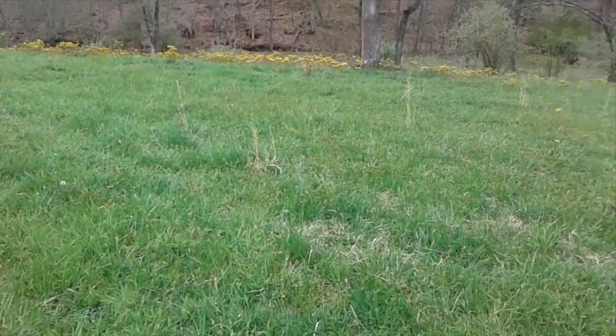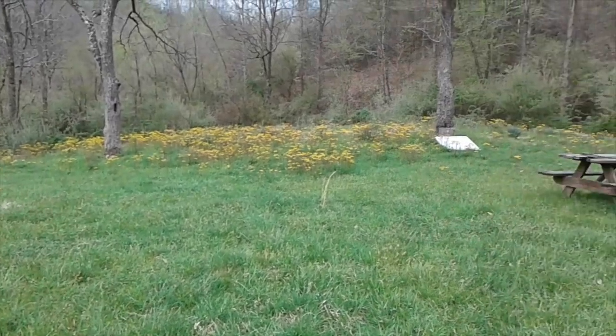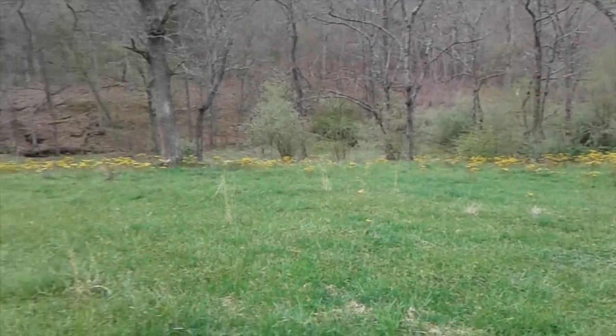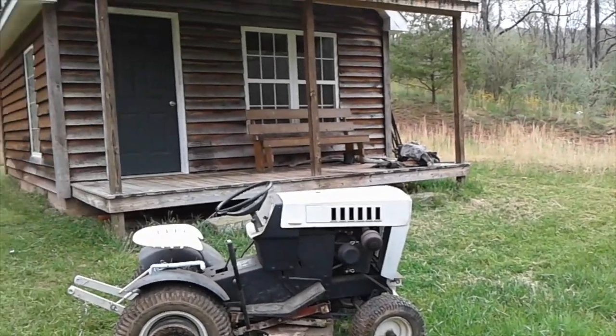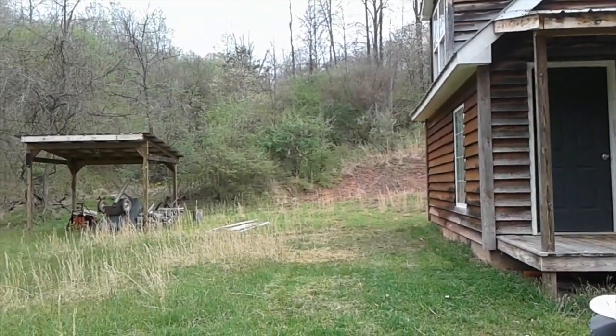The grass is eight inches high maybe. The splitting area is kind of thin. Our soil is not the best in the world up here. I'll spend some time mowing and checking out things at the cabin, cleaning things up a little bit.